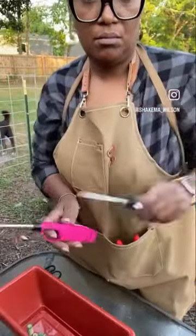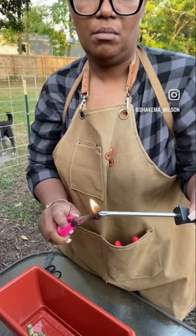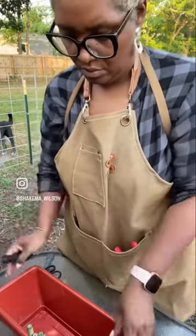Hey everybody, welcome back to my garden. Today we're going to be monopolizing on our cattle panel vertical space.